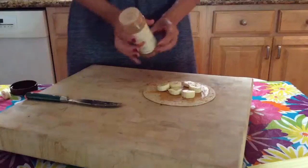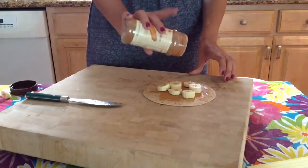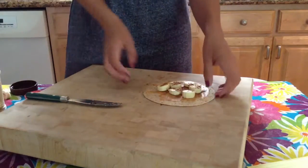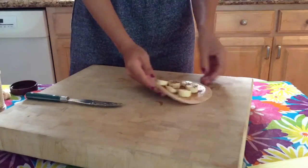Then you're gonna get your cinnamon and just sprinkle a bit — not too much. Cinnamon is actually really good for your metabolism, so it helps you feel fuller longer.